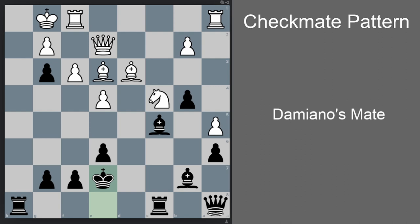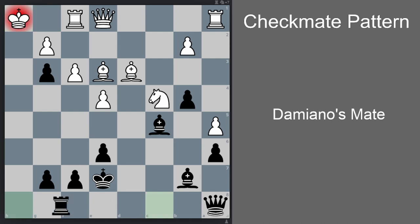In the actual game, white plays queen e1 — but of course checkmate is coming; this is totally losing. We see the Damiano's checkmate motif in action again: rook h1 check, king takes h1, rook h8 check, king g1, rook h1 check, king takes h1, queen h8 check, king g1, and queen h2 checkmate.